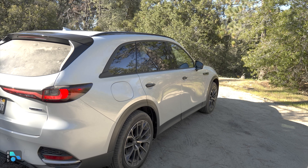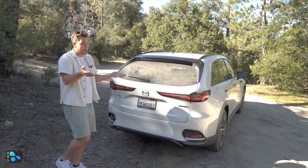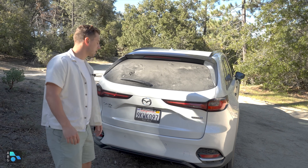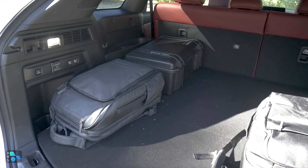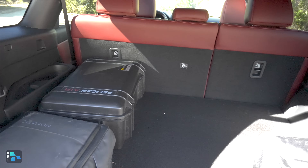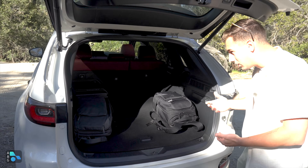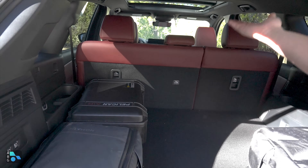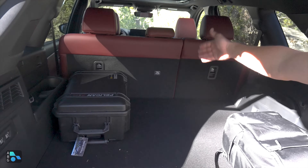The CX-70 is definitely one of the longer entries in the two-row SUV segment. At over 200 inches in total length, it's about eight inches longer than a Grand Cherokee, but it translates to more interior storage. Pop open the automatic liftgate and you can fit two carry-on bags end to end with room to spare. It's one of the longer cargo areas, though not necessarily the most square due to the vehicle's athletic, sloped roofline — which affects how cubic feet is measured.